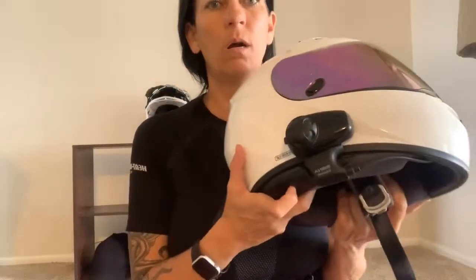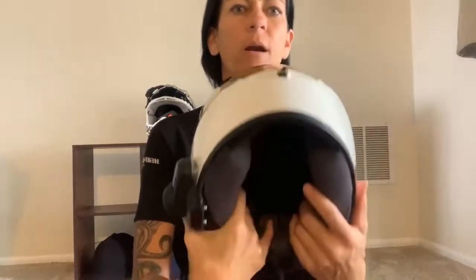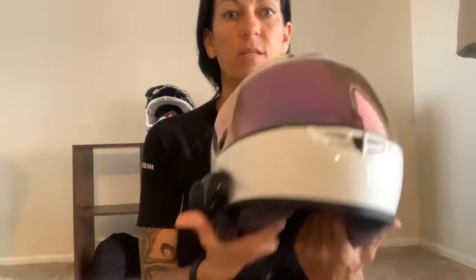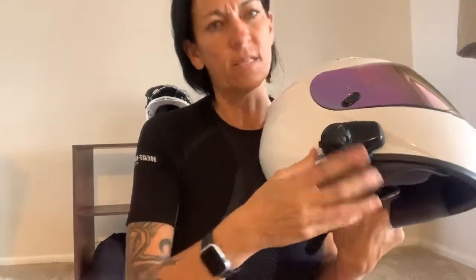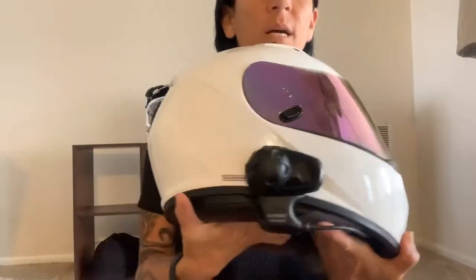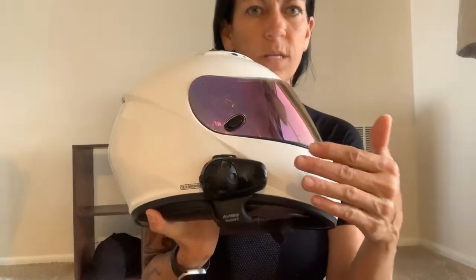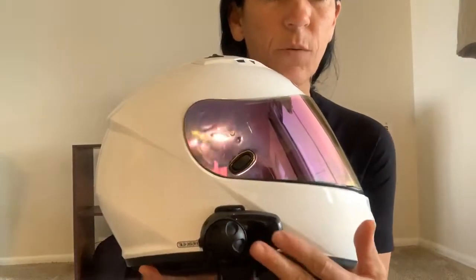As for helmet accessories — we've talked about the intercom system before. You push one button and it connects you with the other rider; another button connects you to your phone so you can talk to Siri and open apps. There's a mic that sits right underneath your mouth inside the helmet. There are also speakers on both sides inside — this was an aftermarket add-on Kyle installed in both our helmets. This section of the helmet comes off, so if you're using a helmet lock, take this piece off and store it somewhere safe since it's not cheap.